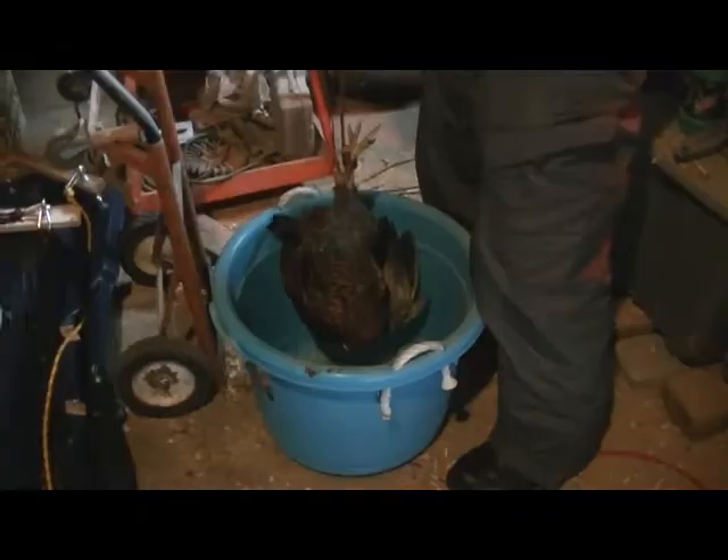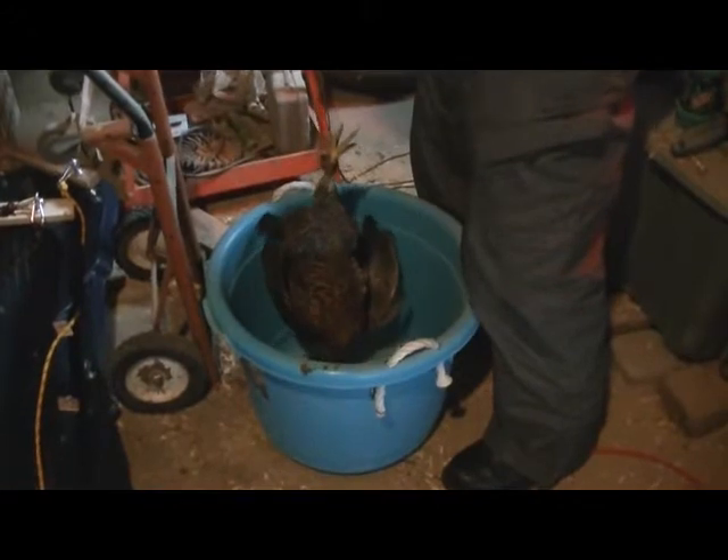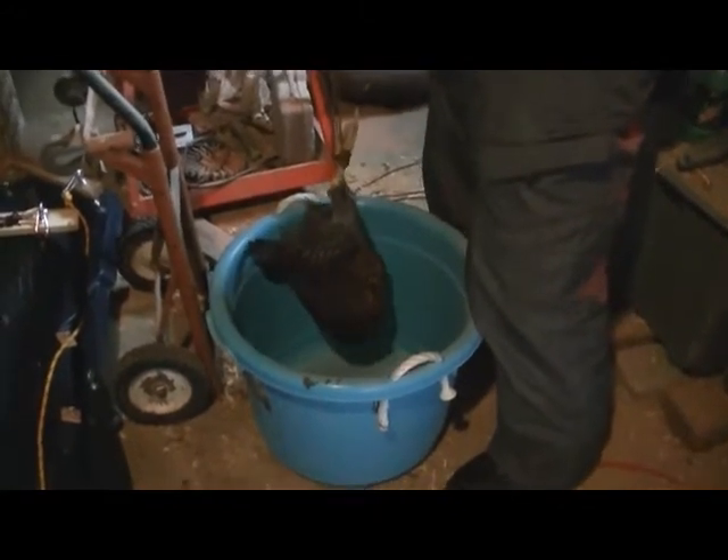He's getting hung upside down. He's going to put a slit in his jugular vein and let him bleed into that bucket. He's bleeding out.